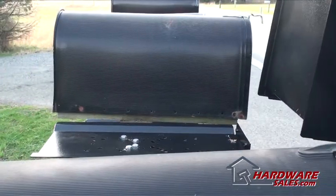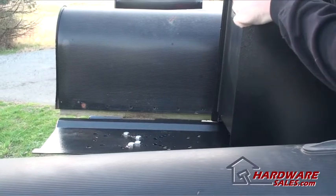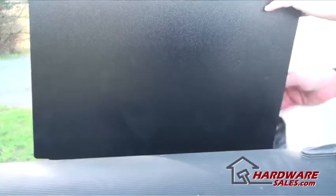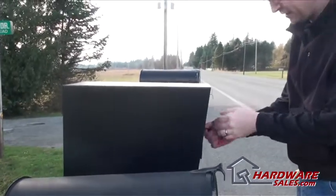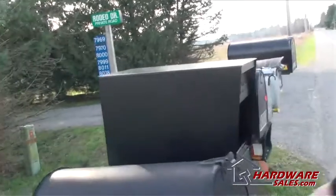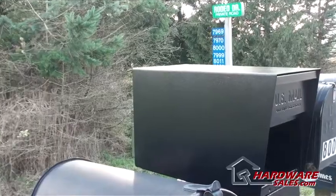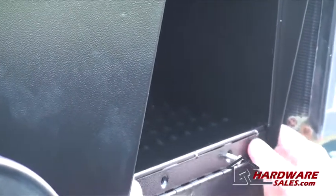Now that you've got the bolts put in, you just set the mailbox on like that — slide it on there. Take the key, unlock the front, which exposes the screws that we took out earlier, and put those back on. Once it's locked, it's secure, nobody can take it off again, and we're done.